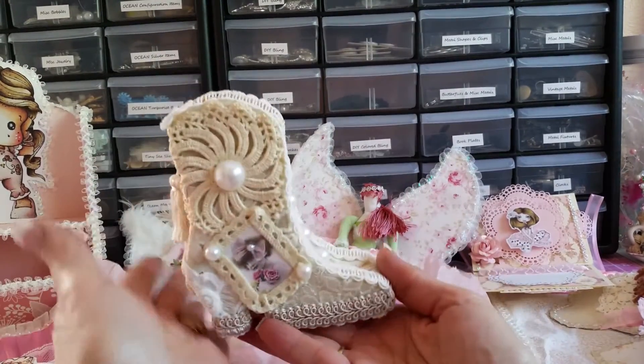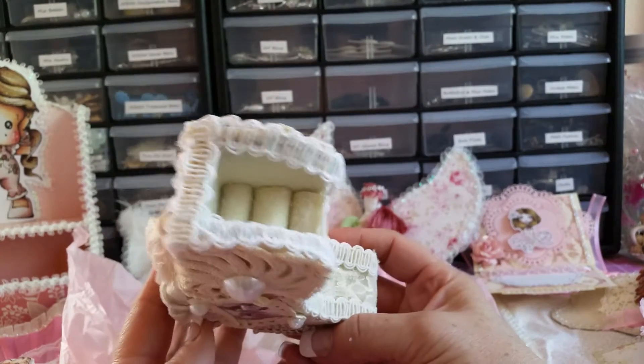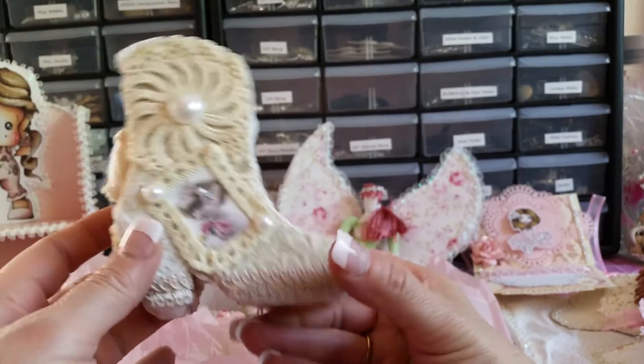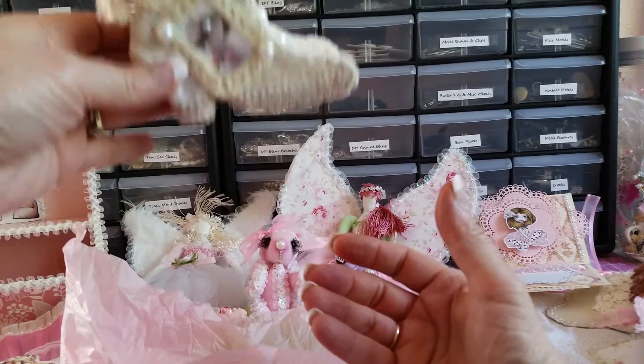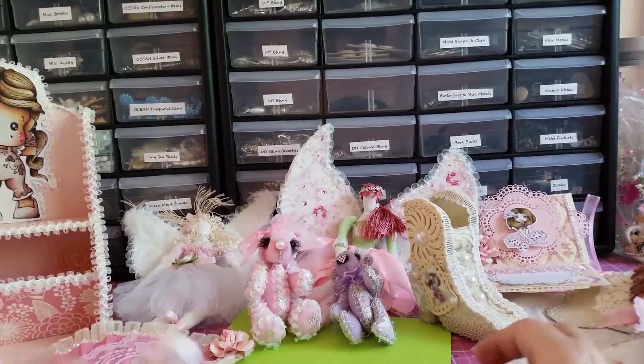Oh, an altered boot! Look at that — it's a thing to put your rings in. That's going to look really nice up there on my shelf. Very shabby.